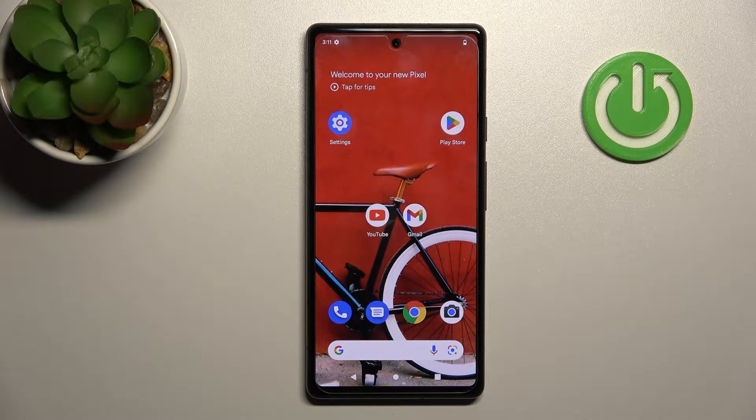Welcome to the affordable Google Pixel 6a, and I will show you how to connect to Wi-Fi on this device.